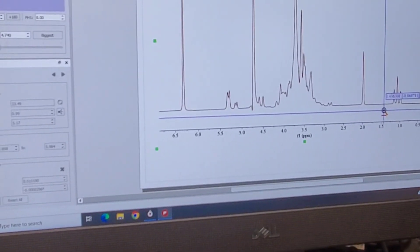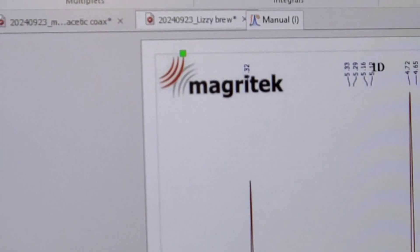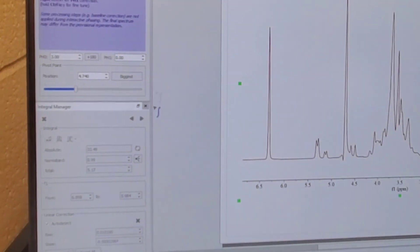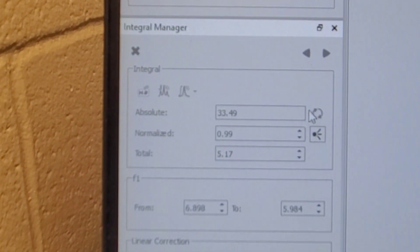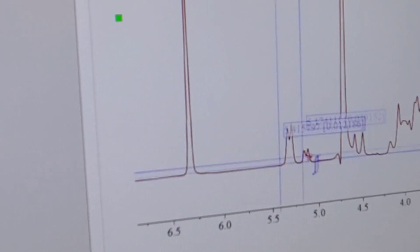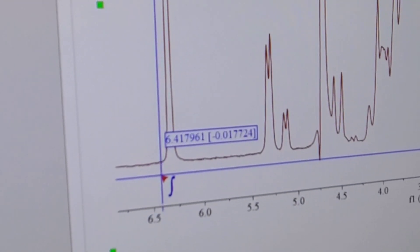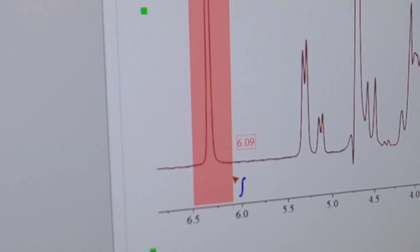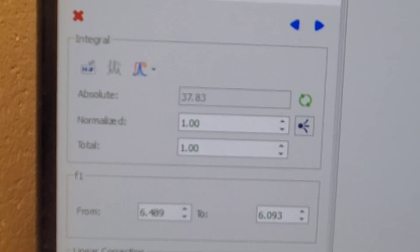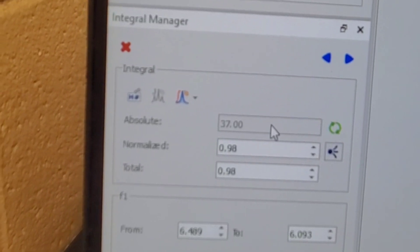To get quantitative data we need to integrate the areas under these peaks. Go up to the Analysis section, click on the manual integration tool — the one with the little green ball. We also have the linear correction tool down here, which is important. To integrate, take the cursor — which shows the integral sign — and for the maleic acid peak, start just before the peak and drag to just after it, baseline to baseline. Then hit auto detect for baseline correction, which brings the integral down slightly — in this case to about 37 units for the internal standard.